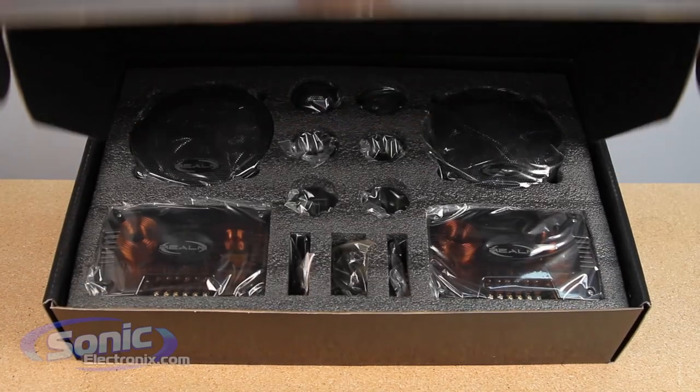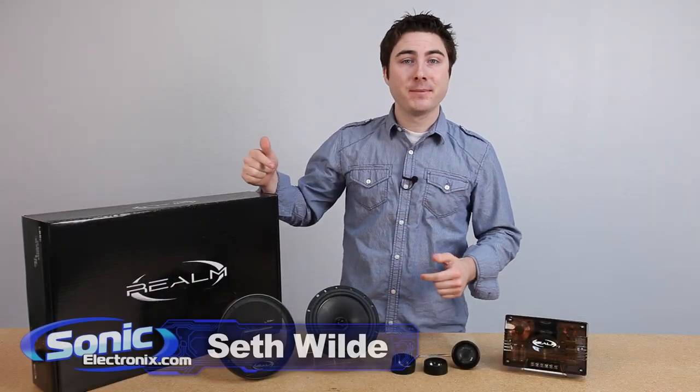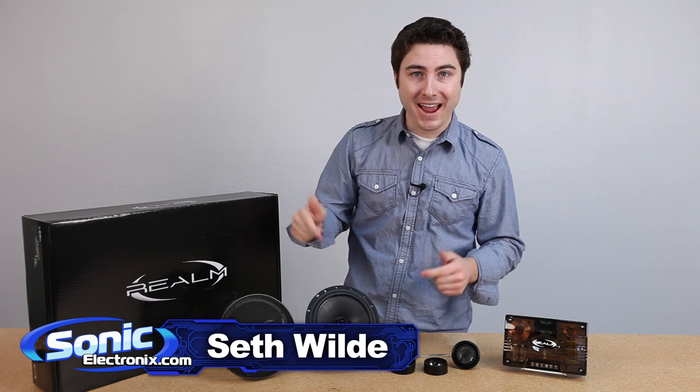If you're looking for a premium set of car speakers that set you apart from the crowd, check out the Realm Audio LS Series. My name is Seth Wild, and let me give you a closer look at the LS Series speakers.